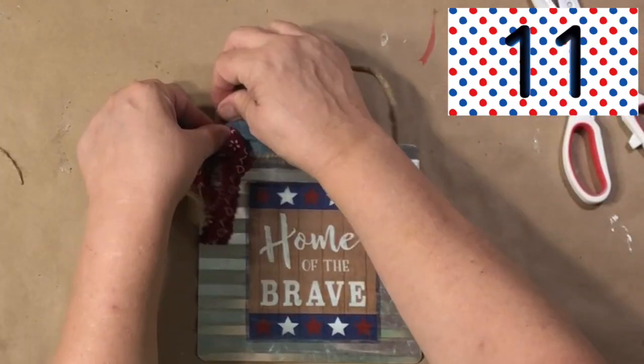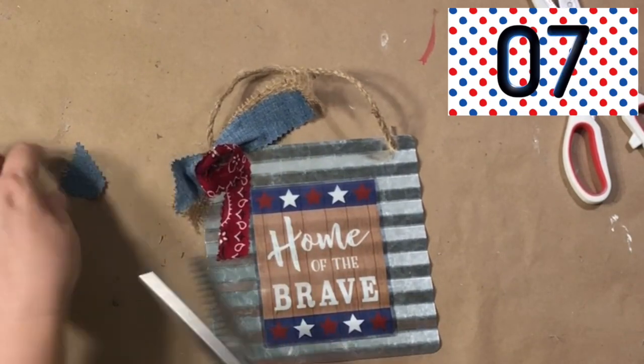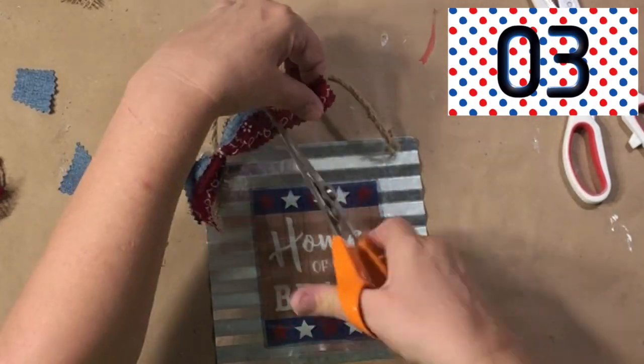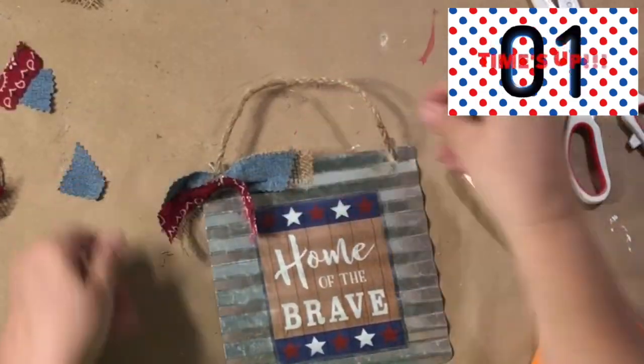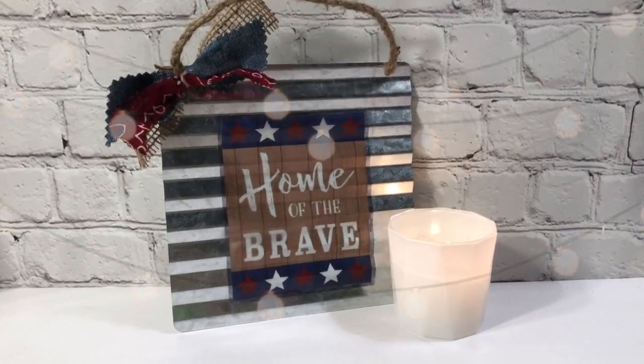Now I'm just tying it on the sign. I have 10 seconds — I'm going to very quickly cut the ends off to make them slanted and nice and perfect. Five, four, three, two, one — and we are finished!